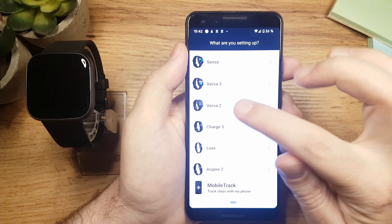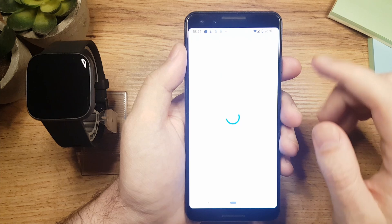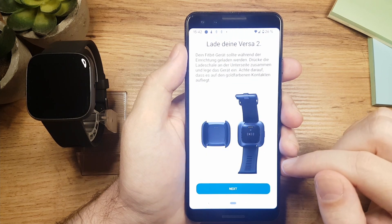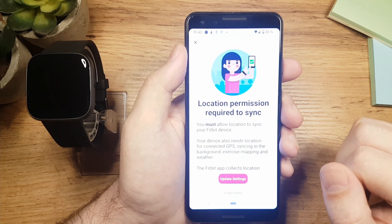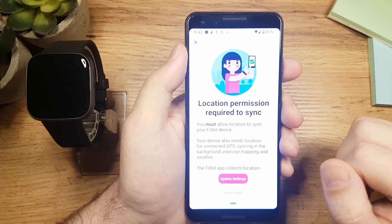Once you come to the screen, you will choose Versa 2 here and tap on setup. Just scroll down here and then confirm. This animation here shows you how to charge the watch. Now let's tap on next again. Here we will have to allow the app to use your location for the watch to be able to synchronize with the phone.